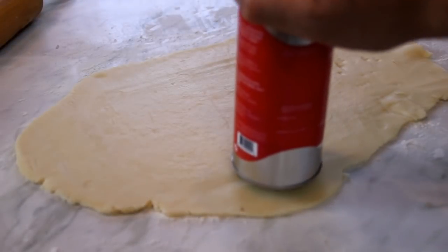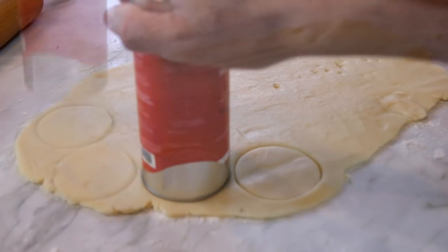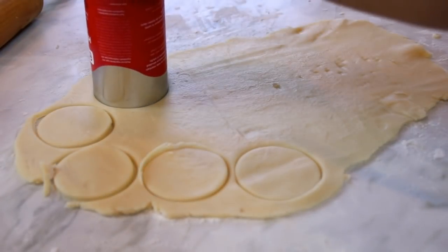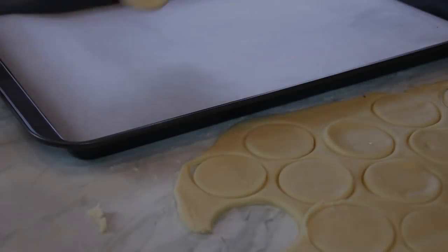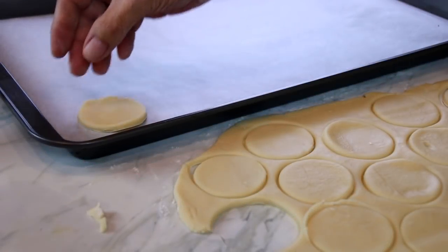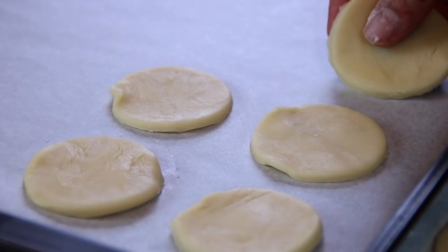Then I'm going to take my template and cut this out — you can use a cookie cutter or whatever you have on hand, but you want it about this big. Next I'm going to place these onto a baking tray lined with some parchment paper.